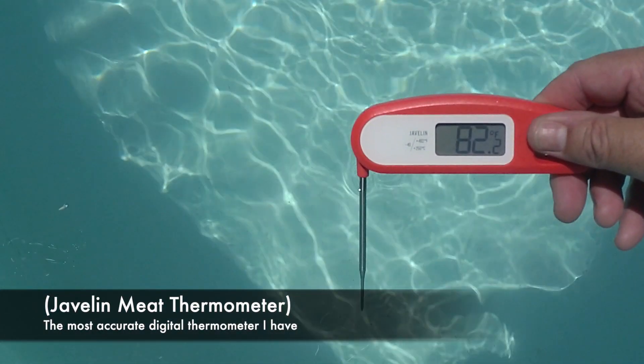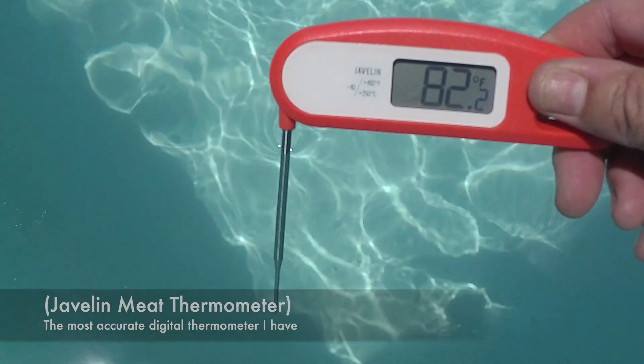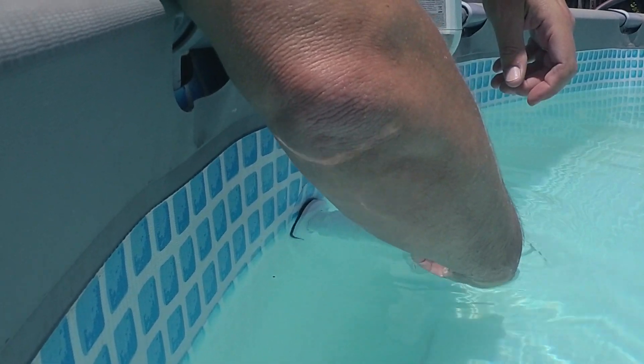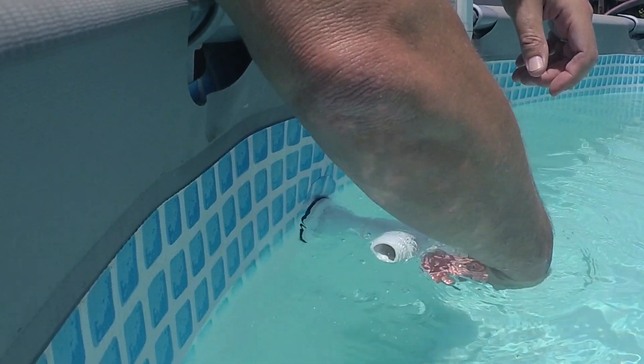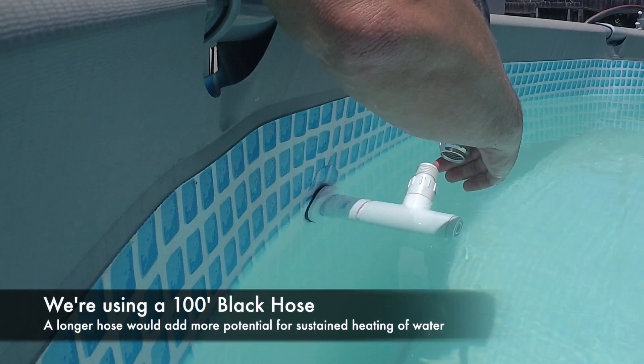So here's our pre-temperature. The water is about 82.2 degrees. We're just going to thread this into the Hayward return fitting and attach our hose.